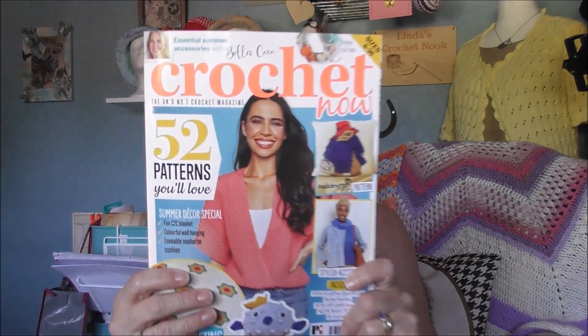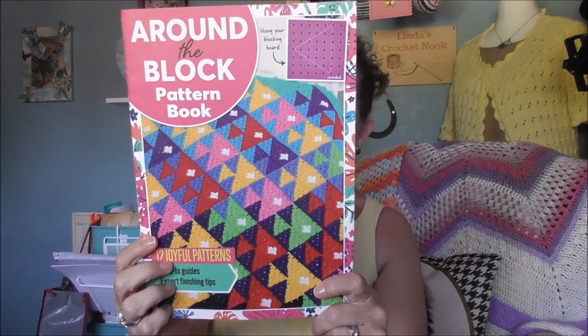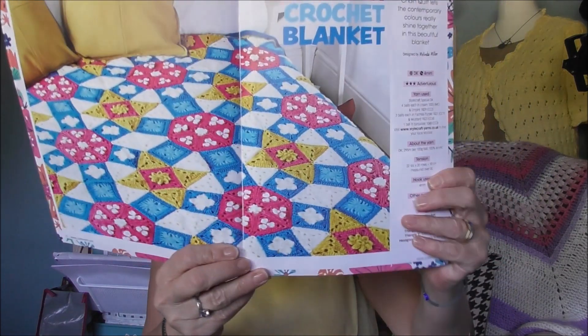No finished projects as such, but I just want to go through some things that I'm working on at the moment. But first I want to show you this. I get Crochet Now magazine that Rick paid for as a subscription for Christmas, so I get a Christmas present every month. There are some really nice projects in here, but what I want to show you is something that came with it — a round-the-block pattern book. They're all blankets using all different shapes: triangles, hexagons, squares.